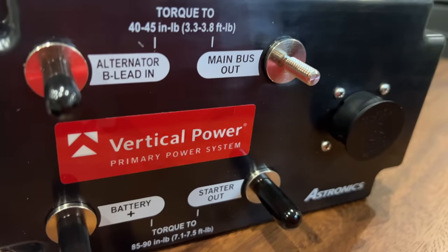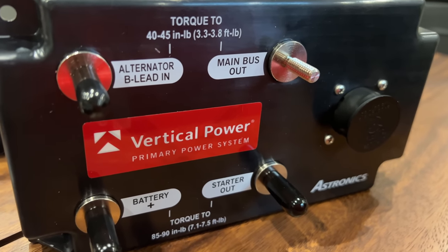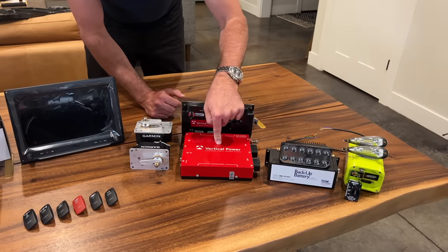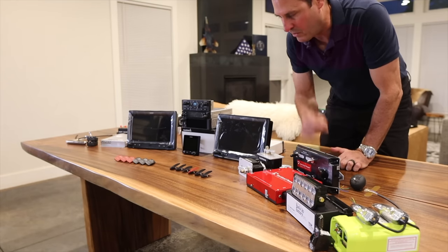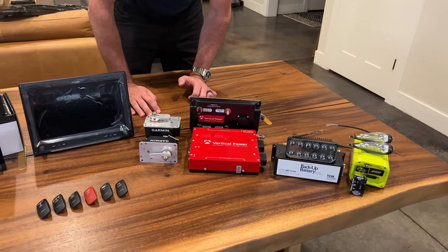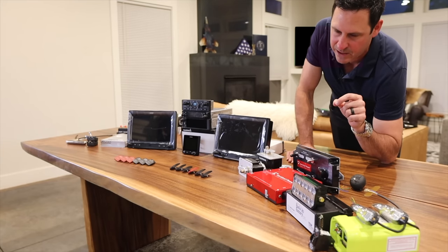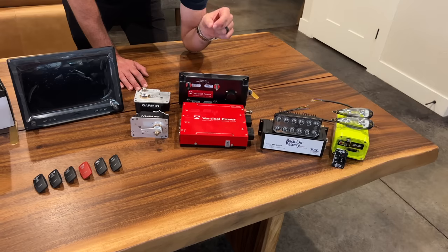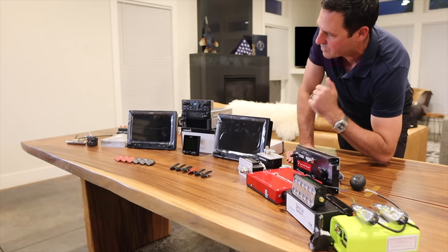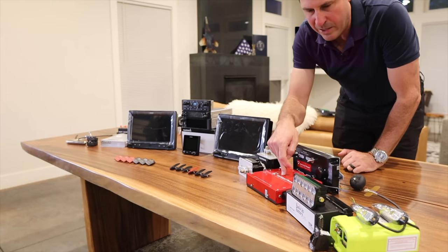This is the Vertical Power system — the PPS, the primary power system. It replaces contactors, has an input for the alternator and out to the battery. It talks to the VPX, which integrates very well with the G3X touch so you can monitor everything going through it. The VPX is the power distribution system — it's an electronic circuit breaker system that gets rid of all the manual circuit breakers. It's solid state and highly reliable. You can still pull a circuit breaker as long as your screens are working. If one screen goes out, the other takes over and you can navigate to any screen from either.